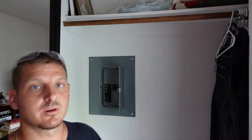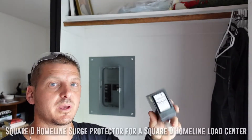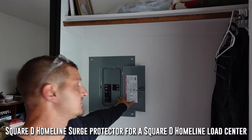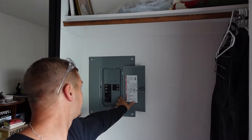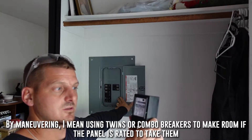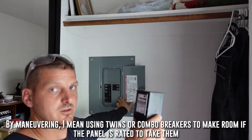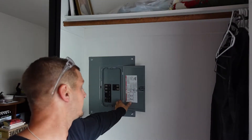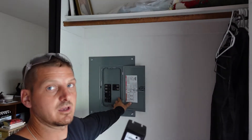Welcome to the Electrical Solutions YouTube channel. Today we're going to be adding a surge protector for a home line Square D panel into this panel. We do have open spaces in the panel so we can add it without doing any maneuvering. This specific surge protector is UL listed for the home line series panels — it's not UL listed for any other one.